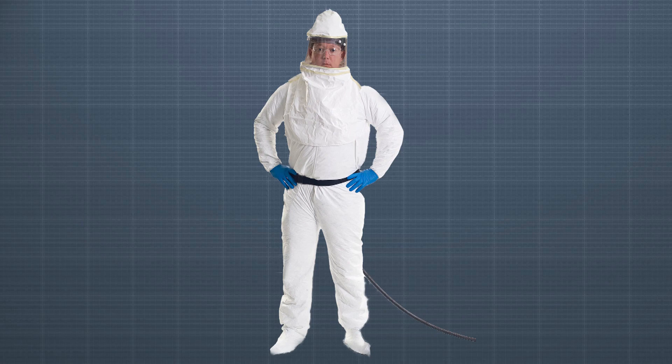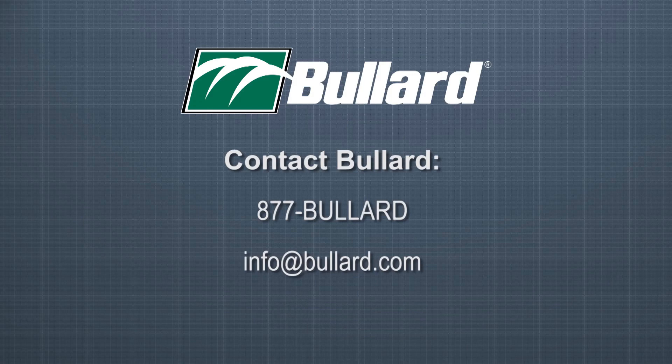For more information, please consult your user manual or contact Bullard by calling 877-BULLARD or by emailing info@bullard.com.